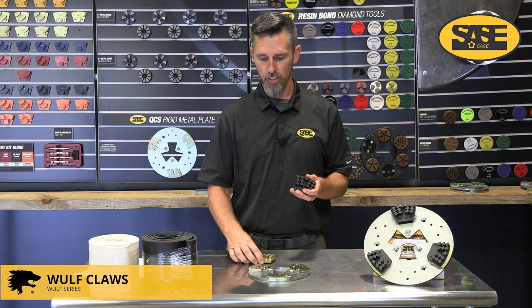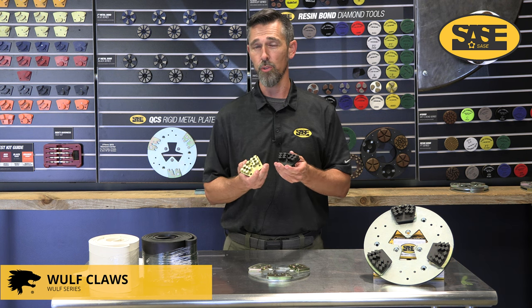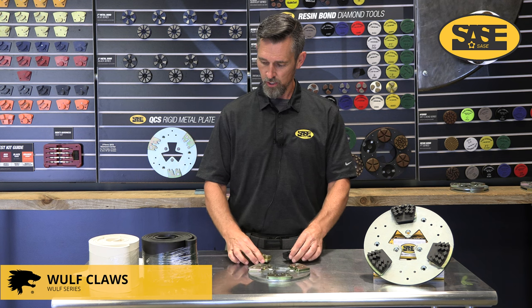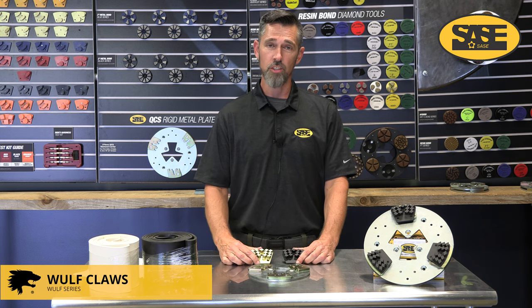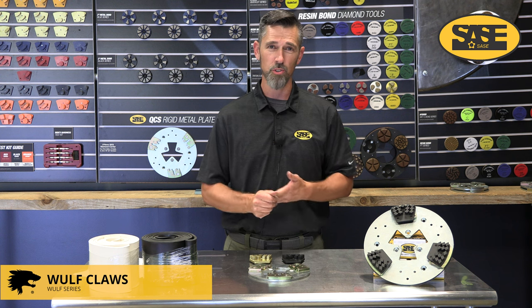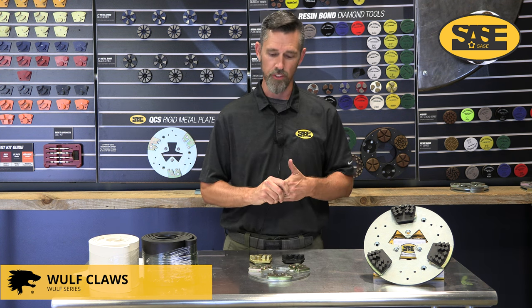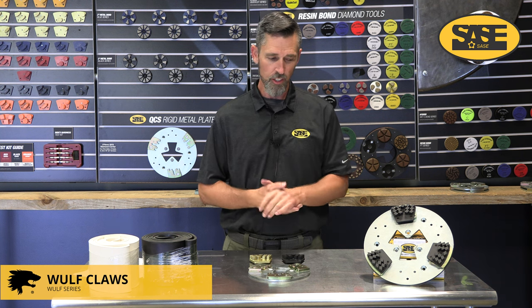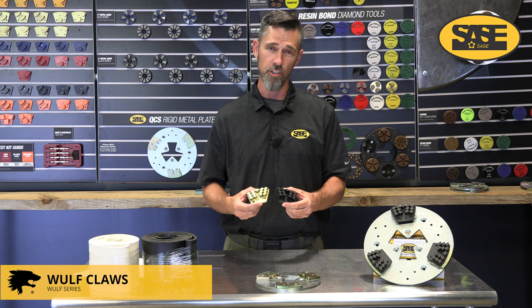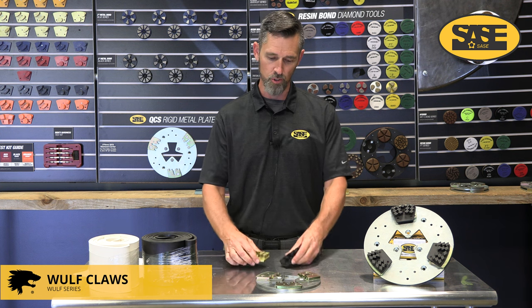With the black bond on softer or medium concrete, you can often jump straight to a 100 grit dry hybrid. Using them wet, you can almost always go straight from the wolf claw into a 100 grit C bond hybrid with no issues, saving that extra step. It's a really good tool for coating removal — we've seen it effective on up to 20 mils of materials, including moisture membranes and all sorts of different things. It's been extremely popular, with the gold and black bonds available for a little over a year now.